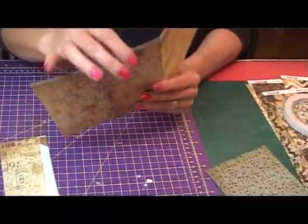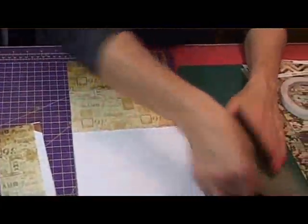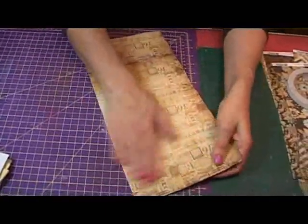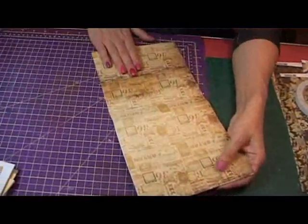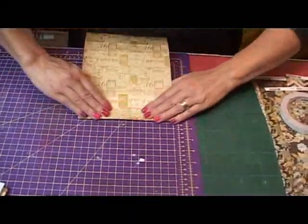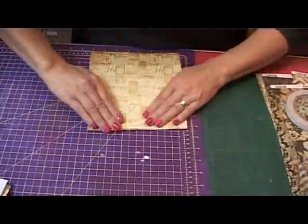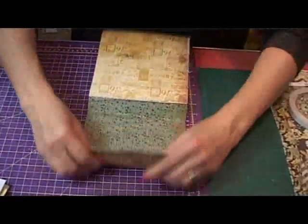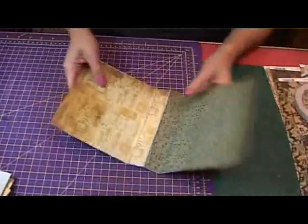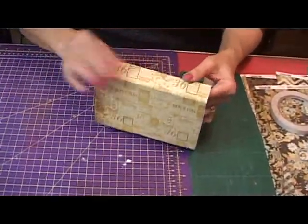Just let it dry for a minute before folding where the pattern paper is. Once it's dried — you can leave it a little while longer if you want — go back and find where your fold lines are and give them a good press. And there's your album; that's what the finished sizing will be.